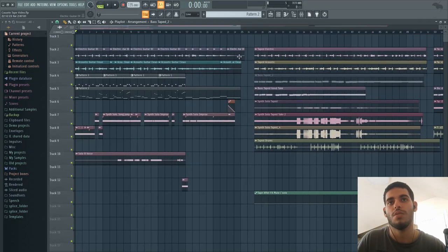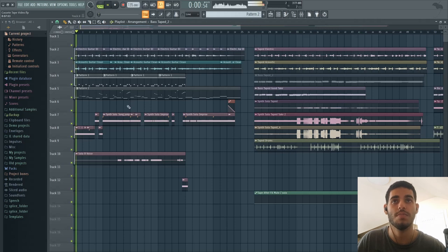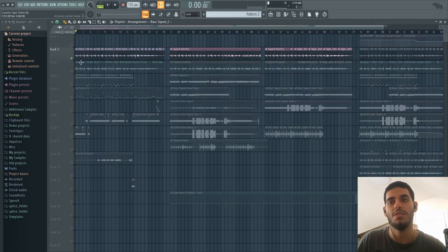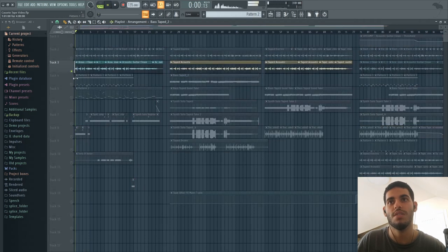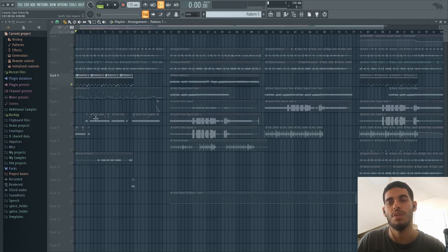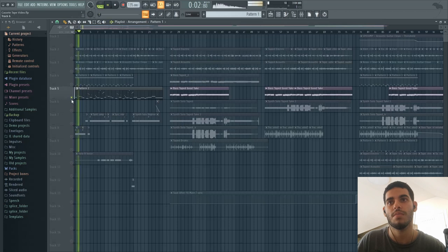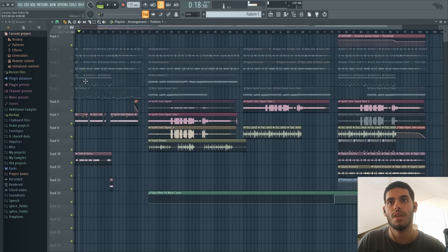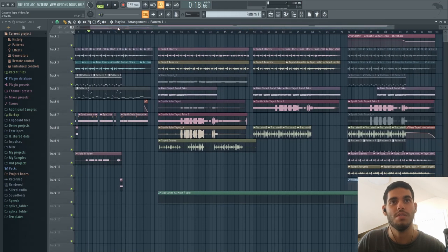After recording the guitars and everything, we have a very basic track. It's built out of our electric guitar, acoustic guitar, some MIDI drums, a bass line, and a synth solo. The synth solo has some low notes and then some high notes. And then I sent them all to tape and the results are here.